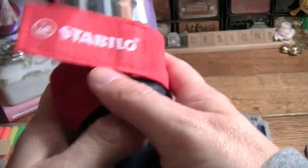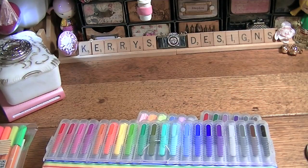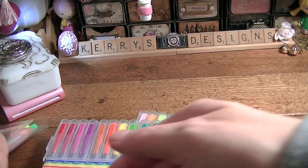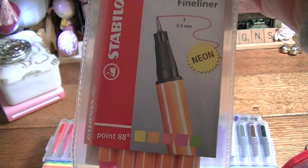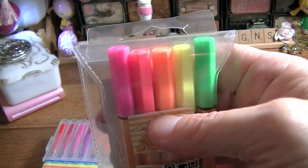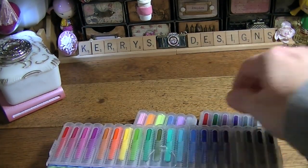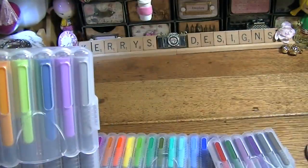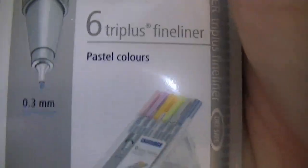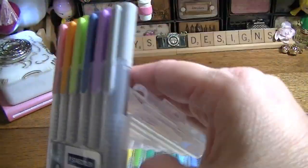I also have some other ones I really like — these are the Stabilo pens, and I really like these as well. But I'm really enjoying the Staedtlers. And to go with those Stabilos I just showed you, I got the neon ones — I think I got them from Blick's Art Supply. So I got those to go with those, but I got the Staedtlers at Target.